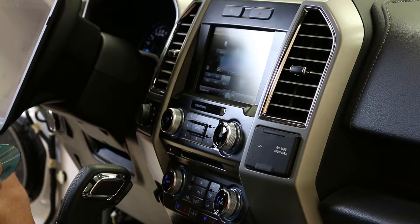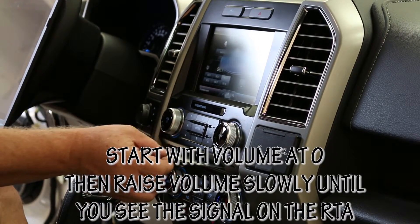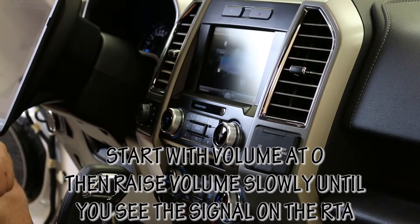Now that all test gear is hooked up to the speaker, we need to send it a signal — specifically a pink noise signal, which contains equal amounts of all frequencies. We've burned this onto a CD to play into the factory radio so we can begin our test. Whenever possible, use a CD with pink noise. Don't try to stream it from a device because the device may not have a full range signal response, and Bluetooth is not full range either. We want the most accurate signal possible, which is why we're using a CD for this test.